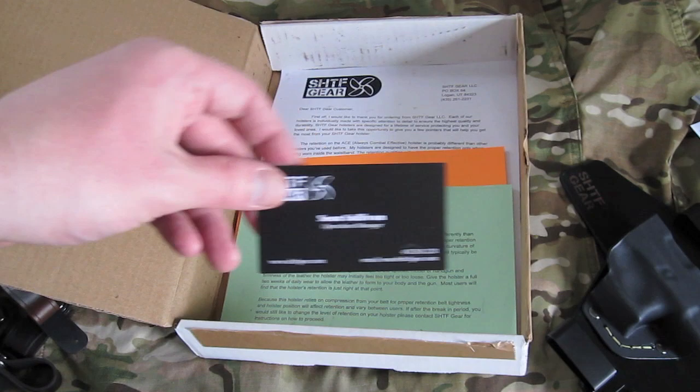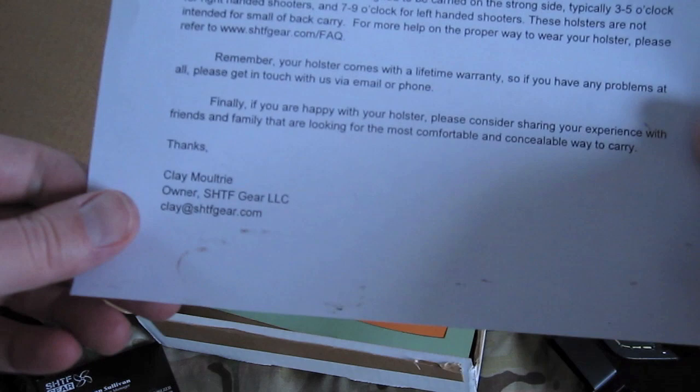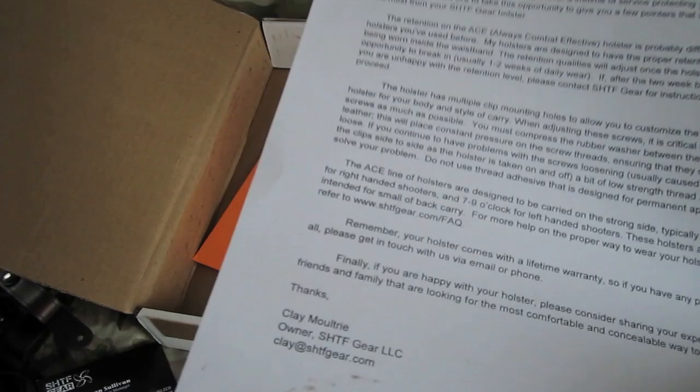Other little things you get in the box: a card from Sean Sullivan, their operations manager, a little information slip on retention, and of course your typical warning on how to use your holster. And a really nice little letter explaining the SHTF Gear brand, FAQs, and email address for Clay.